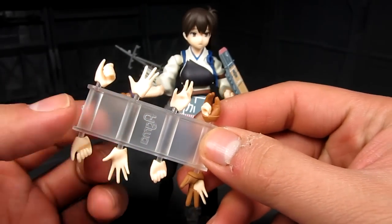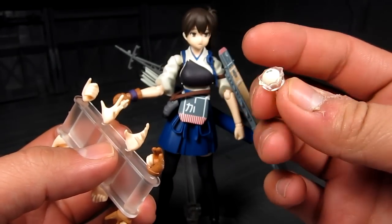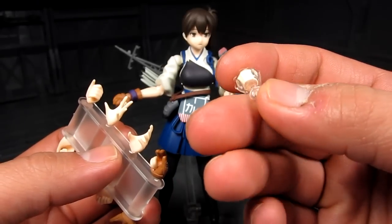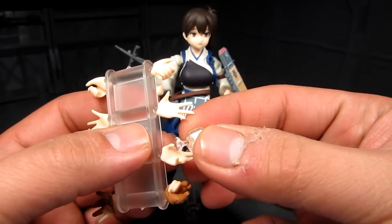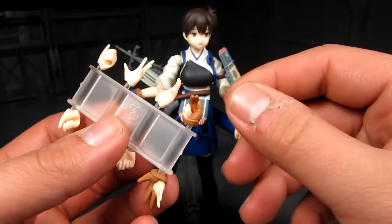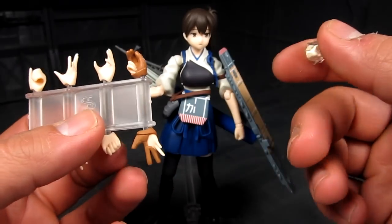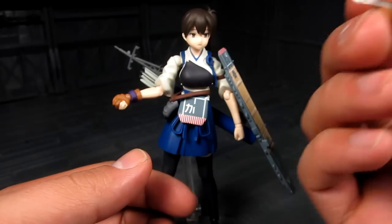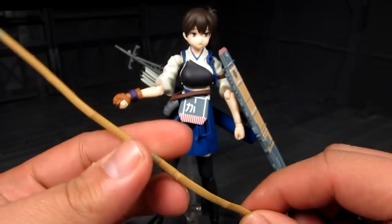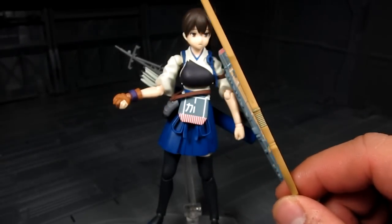You get the elbow bend and wrist joints. Similar to Akagi, you have plenty of hands to choose from: holding hands and open hands. There's also an accessory that looks like a sundae ice cream with a mint leaf on top in clear plastic — really cool. You also have different hands for holding the arrow and releasing the arrow, plus the long bow.